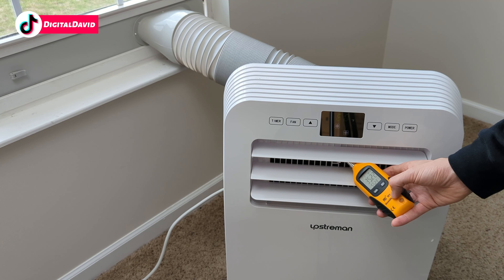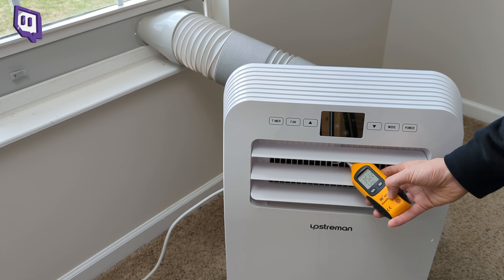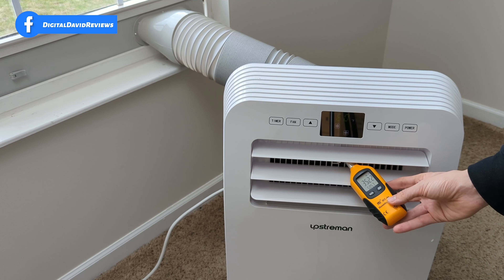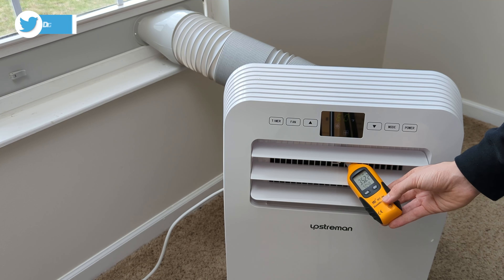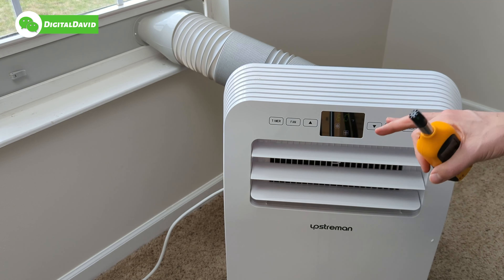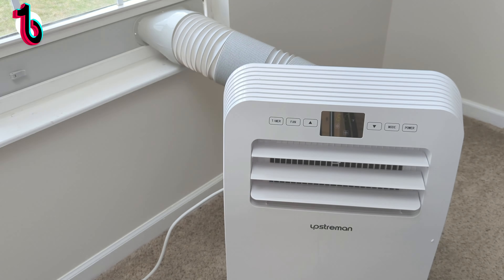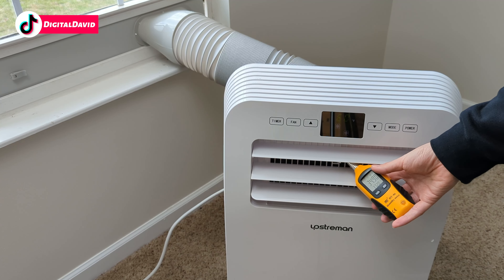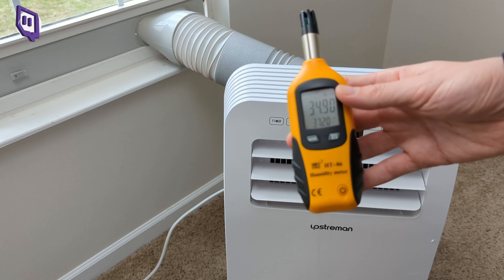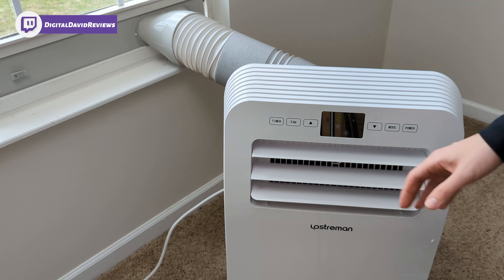54, 53, 52, 51 — are we going to hit 50? We just broke 50 degrees Fahrenheit. My hand's getting cold just being there. The air coming out is 50.48 degrees Fahrenheit. After another 10 minutes — so the unit's been running for 15 minutes total — the temperature coming out is 37.2 degrees Fahrenheit. Really cold air coming out of the AC.